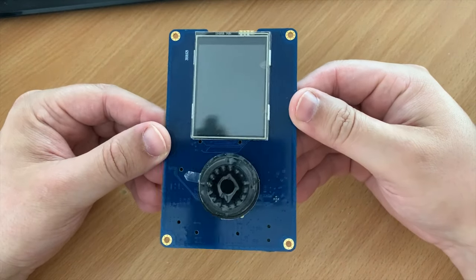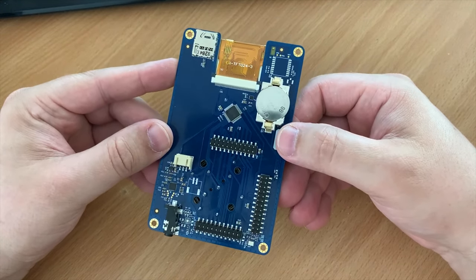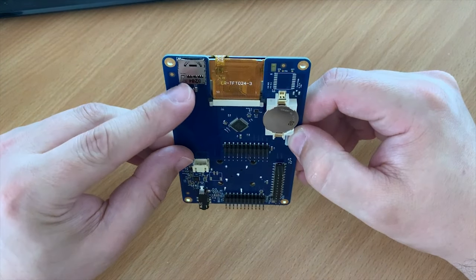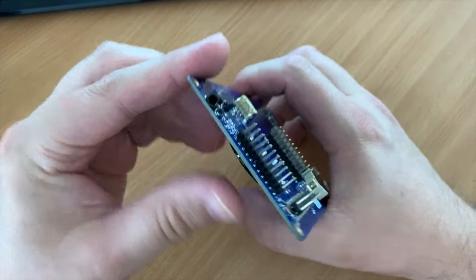This is the PortaPack H1 for the HackRF. I ordered this from Banggood.com along with the aluminium case for a fairly reasonable price — in fact it was less than half the price, because this is most likely a clone of the original PortaPack. But that doesn't really matter because this functions exactly the same.